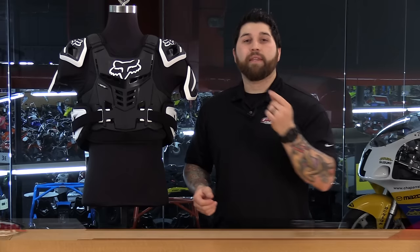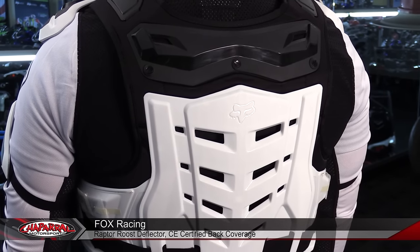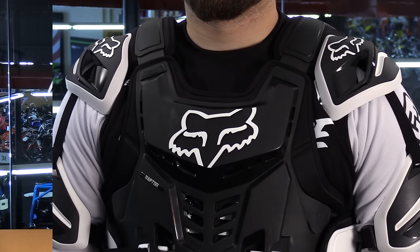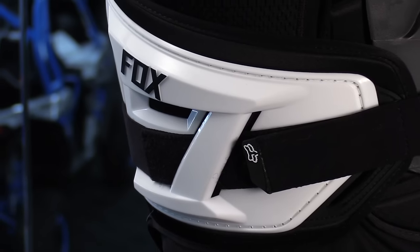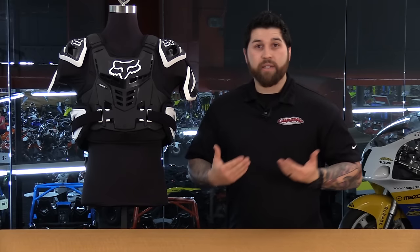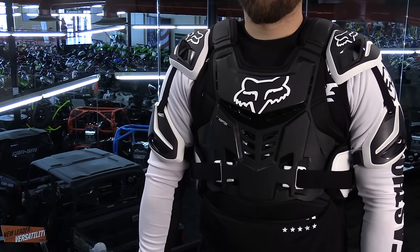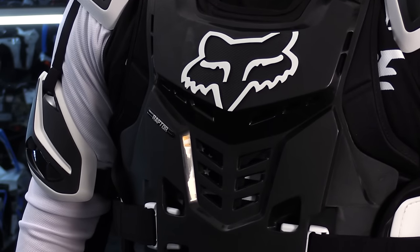So far I've either shown you a chest protector or a roost deflector, but sometimes there are things that are a little bit different — like the Fox Racing Raptor Roost Deflector that has CE certification in the back. So this one's completely different, right in between: you're getting that CE certified impact protection in your back giving you more protection on your back and spine, while giving you adequate protection in the front, just not that CE certification. You also have a lot of protection wrapping around your body in the flank area, with plastic on the outside of the flank rather than just dense foam, giving you more coverage to help against rib injuries and kidney hits. There's a lot of adjustment, it's neck brace compatible, and you can remove that pad in the back if you didn't want it in there for a certain race.